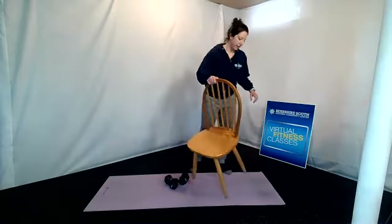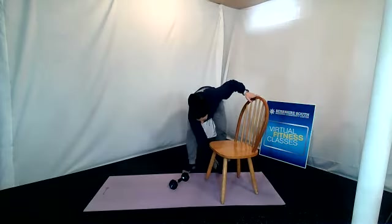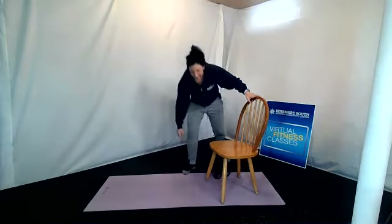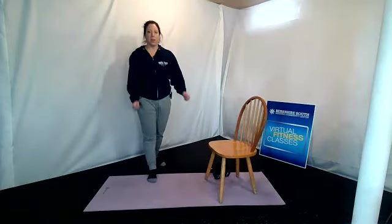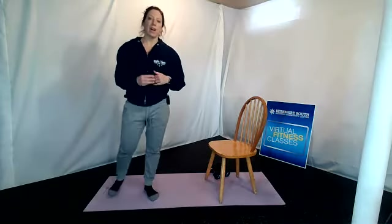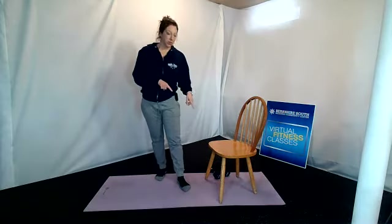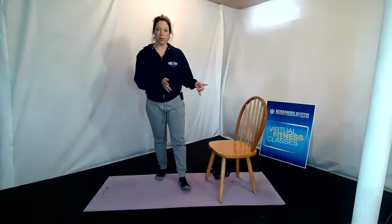Now we are going to get into your sit to stands — no weights this time through. We have three exercises: sit to stands, then bent over rows on the right and on the left, and then a hammer curl. We are going through each exercise three times. Be mindful of your weight. My goal is ten — if ten is too many, do less; if you're feeling strong, you can do more, but if it feels very easy, I really want you to slow it down and pause.